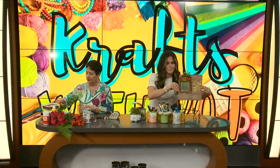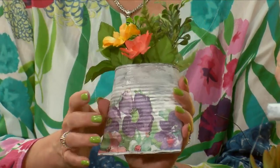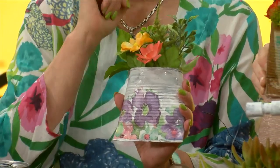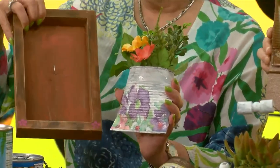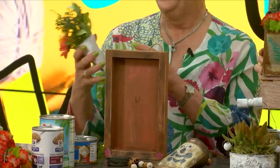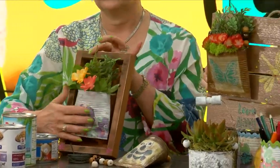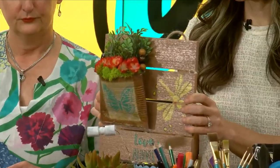I didn't put anything on this one, but I just wanted to show that we did use paper napkins on this one instead. I love them both. And then all we did was add — well, my husband added a nail and just hooked it up, or you can put a hole in the back and put it on there, or you can use it as freestanding. And you would never know — it looks so good!